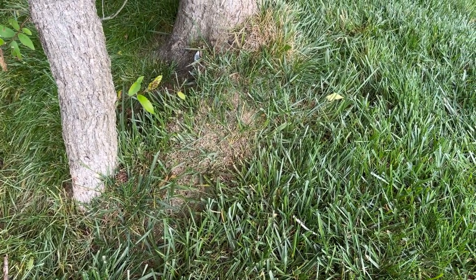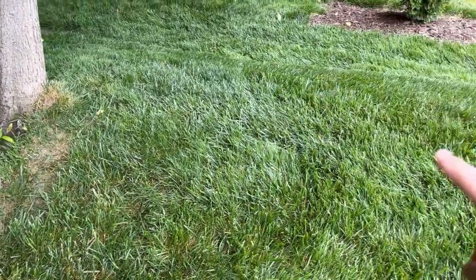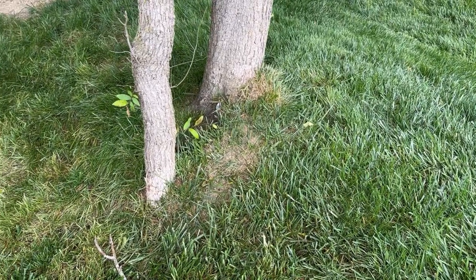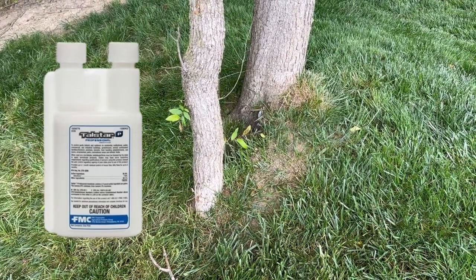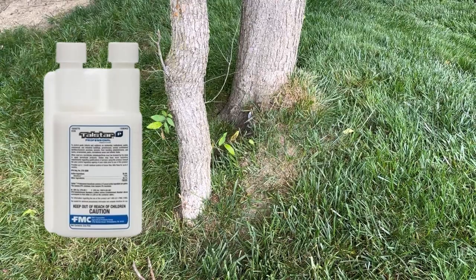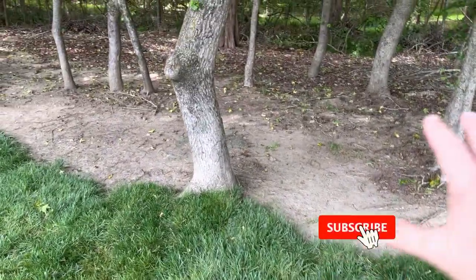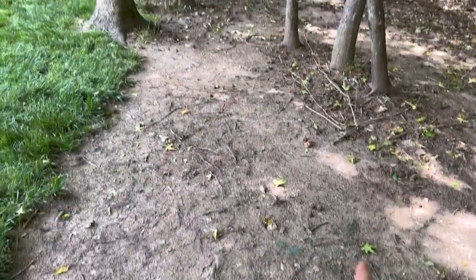We've got a little ant buildup right here. Talstar — which is bifenthrin — is going to completely destroy these guys. We're going to apply it and I may film when I do it so I can show you the update. Talstar will absolutely handle ant problems in your lawn. We used to get ants really bad in this area and never had a problem again after using it. There used to be a tree stump here so that may be why they chose to come back. I think the application rate is about 0.5 ounces per thousand square feet — it's totally going to decimate them.